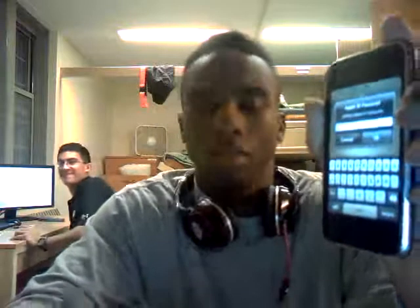Alright, YouTube geniuses. I have a problem with this iPhone. Normally, when you press a button, the corresponding key comes on the screen. You know, you gotta touch the screen to do that.